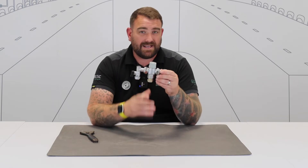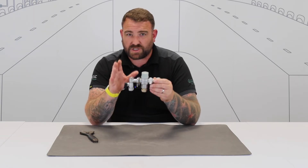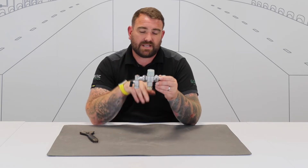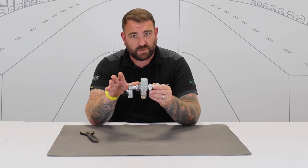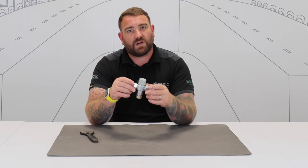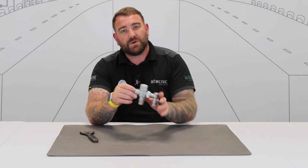First of all, what we need to check is what is the actual mixed outlet temperature — we've got a starting point to go from. So we run that hot tap, we measure the water temperature coming out there, and we record it against what it was recorded at when it was first commissioned. So we can see how close we are, but we've got a starting point for the service.